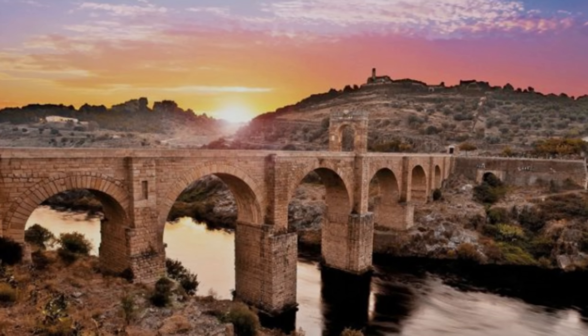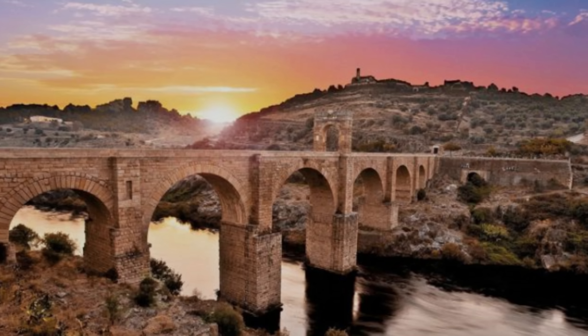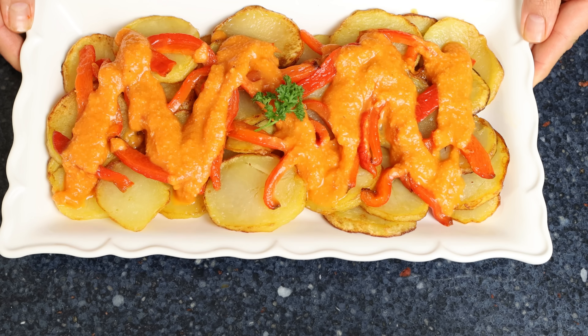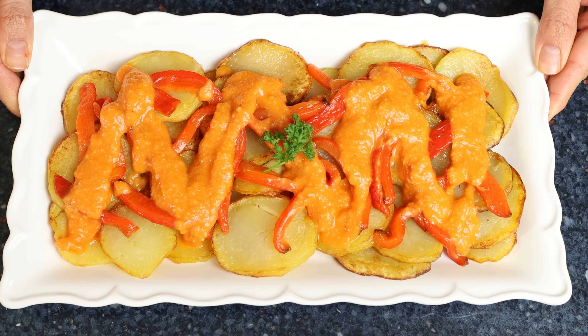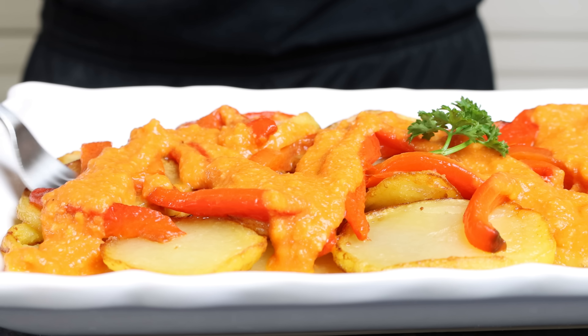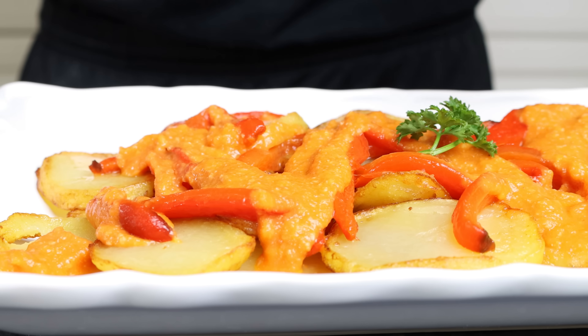Today we are making another recipe from the beautiful region of Extremadura — truly one of the most underrated regions in all of Spain. They have such beautiful architecture and stunning landscape. The dish we're making is basically potatoes fried in extra virgin olive oil, topped off with roasted red bell peppers and a garlicky tomato sauce. You can serve these potatoes as a tapas appetizer like they do in Spain, or even as a side dish next to some grilled fish.